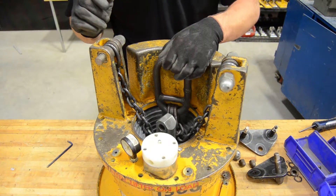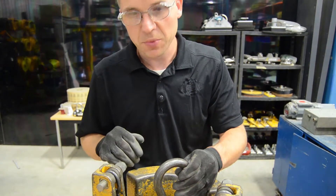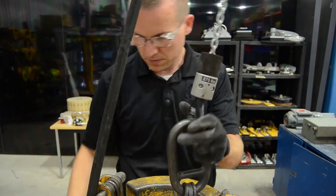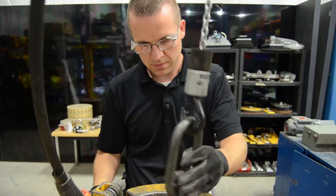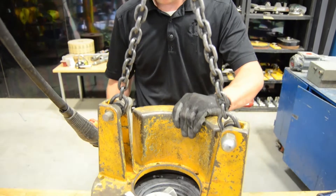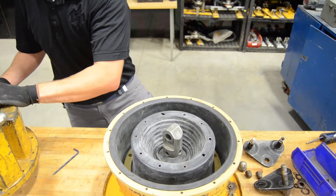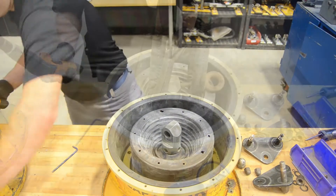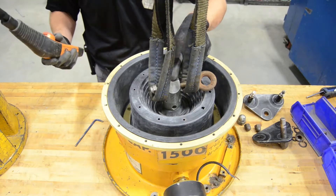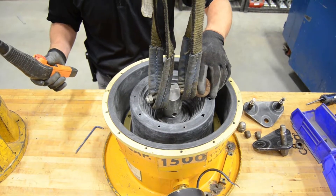Once that's completed, we will hook up the hoist to the top link to remove the top cover of the generator. Once we've got the top housing off, we put a lifting eye through the piston so we can lift out the mechanical valve assembly on the diaphragm.